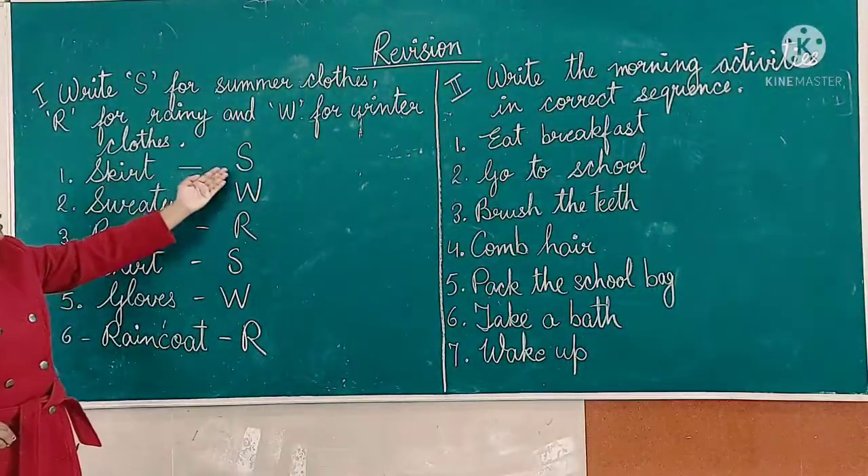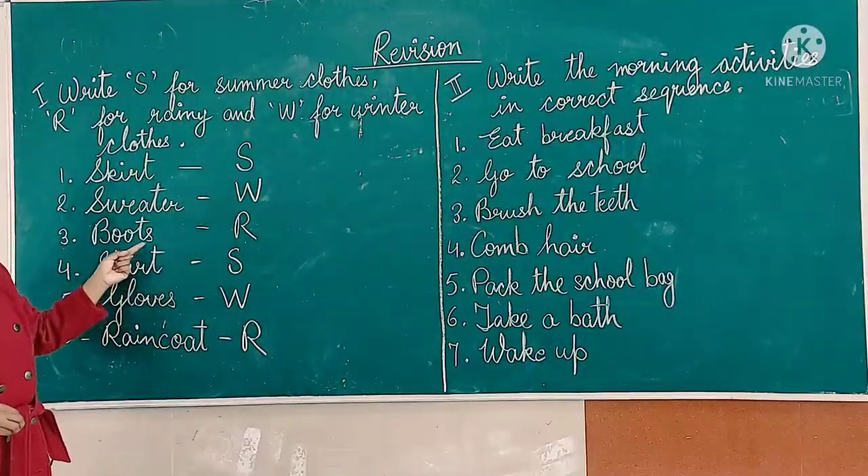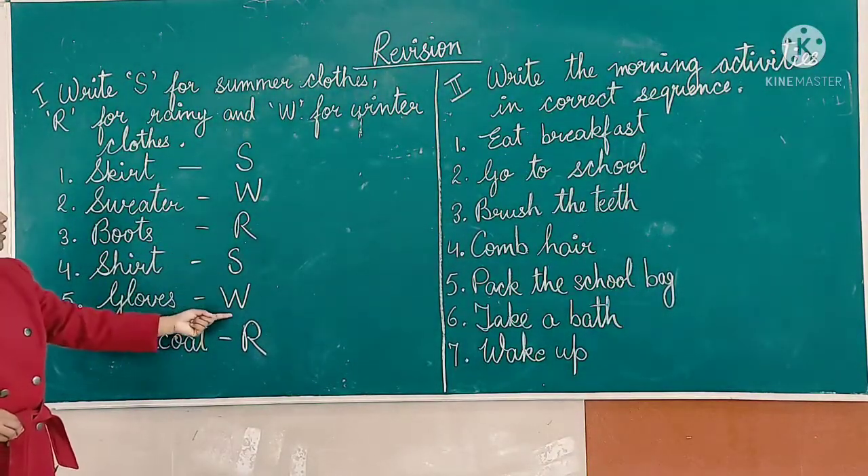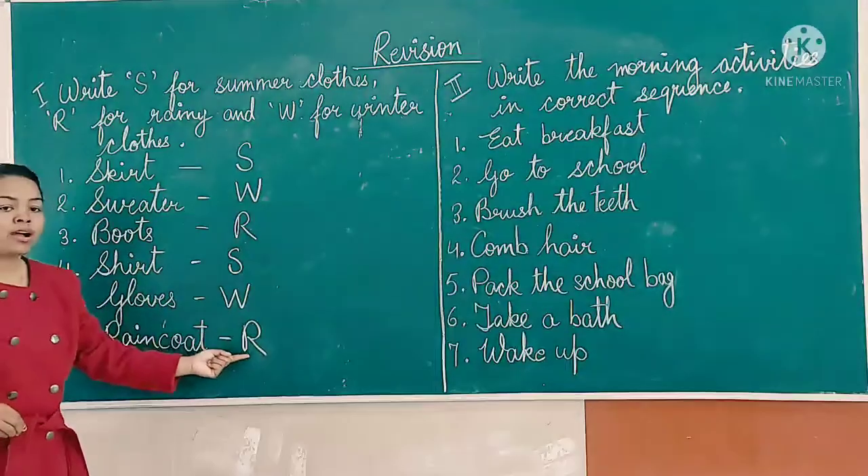To recap: skirt — S, sweater — W, boots — R, shirt — S, gloves — W, raincoat — R.